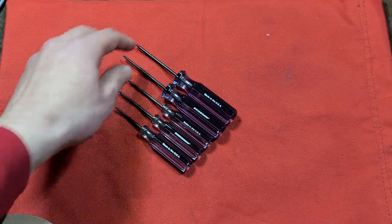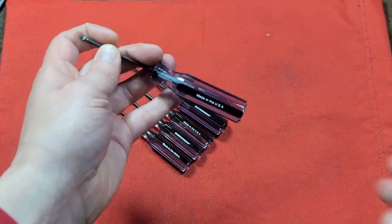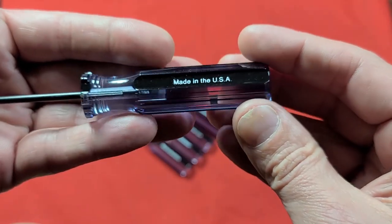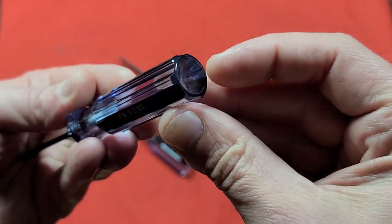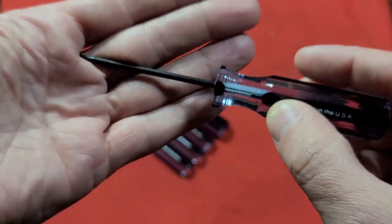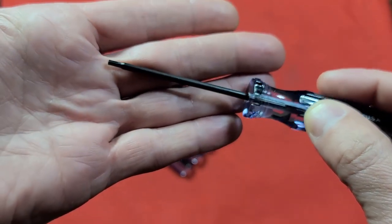It's Maximus here with a review of the Master Mechanic five-piece American-made Torx screwdriver set. These have a little acetate handle with little detents. They cover Torx T5 through T9, so a bunch of the nice little precise sizes.